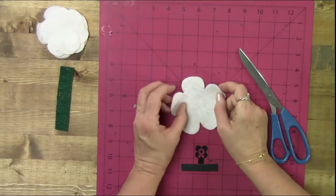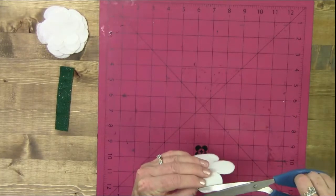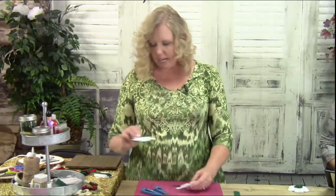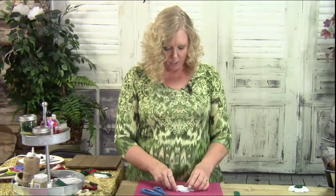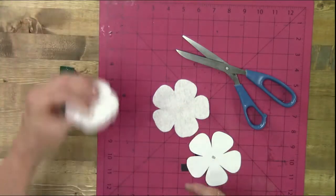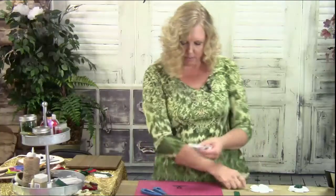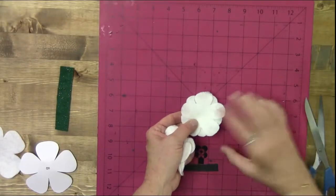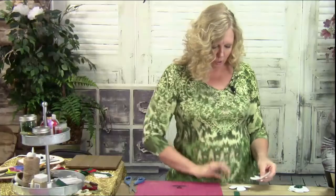I turned my pattern over so that when I cut it out the marks don't show on the right side — when I flip it over it's actually the right side. I did some in black just to show you what that looks like. See that little black edge on white — that's going to show a lot. So that's an example of what we want to avoid.